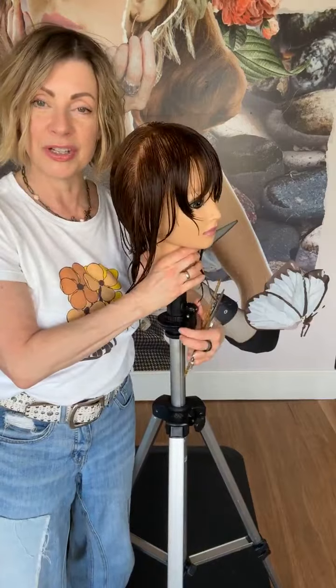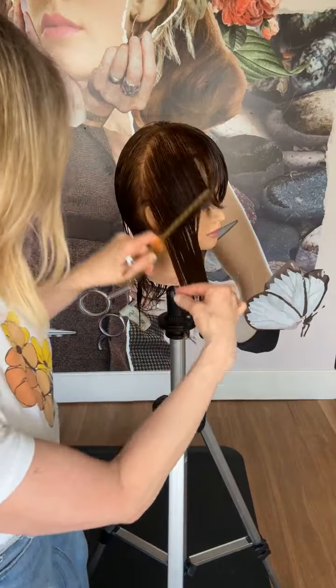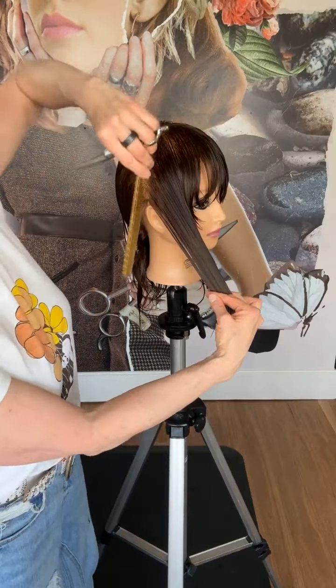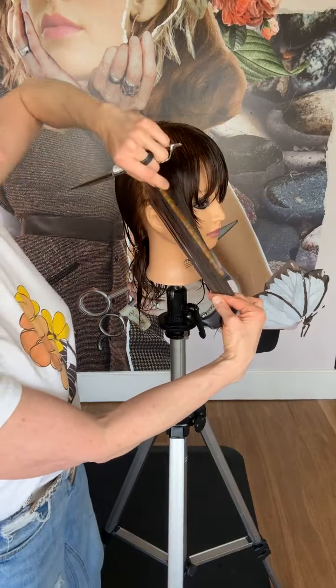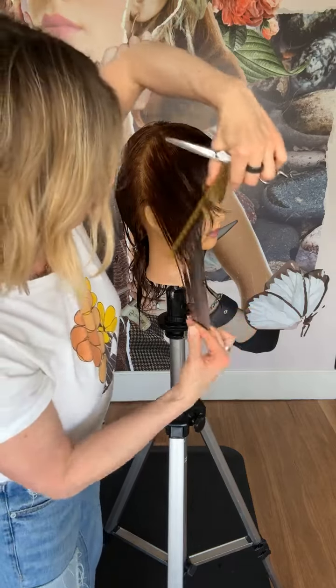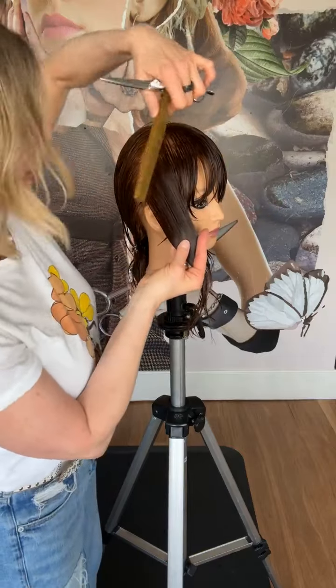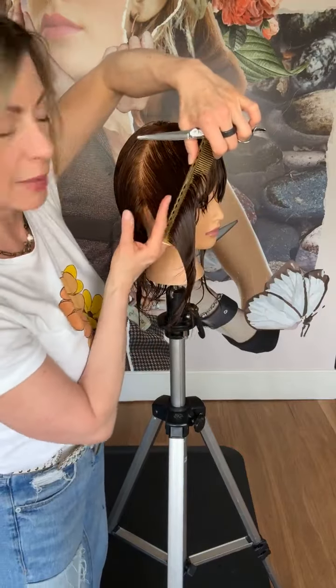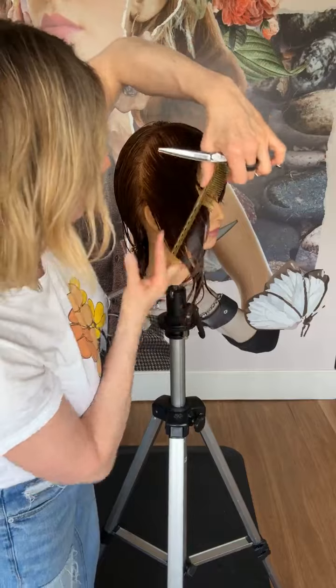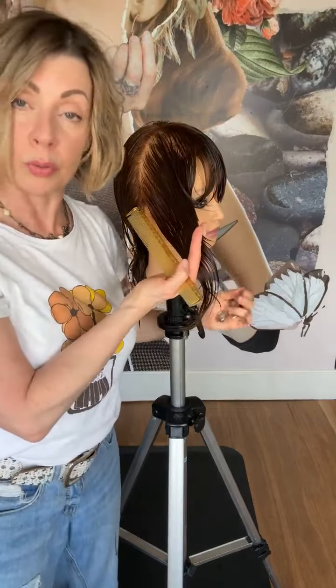Now I'm going to over-direct the hair forward, almost at 45 degrees. If zero degrees is straight down and 90 degrees is horizontal, this is going to be a 45-degree angle. The further we over-direct forward, the more hair we're going to remove out of that face frame.